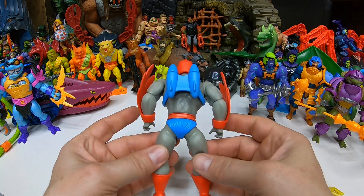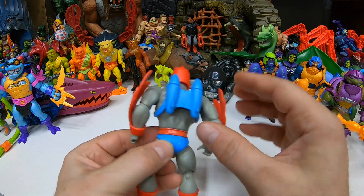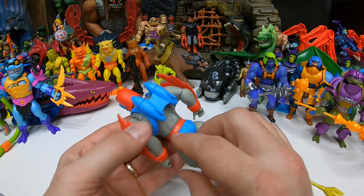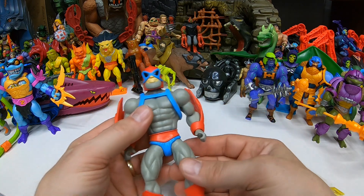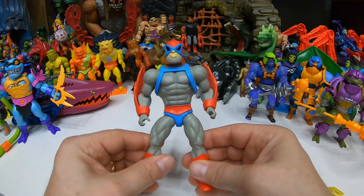It'd be funny if they had some Easter eggs out there. They went with the red wings and the blue jetpack, which of course is what they had on the cartoon. So very cool.